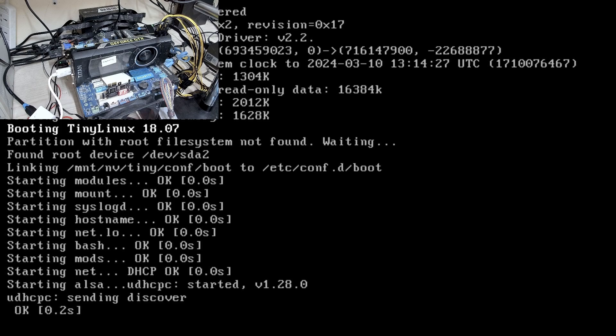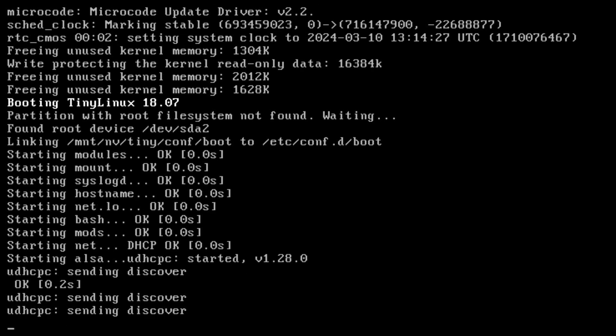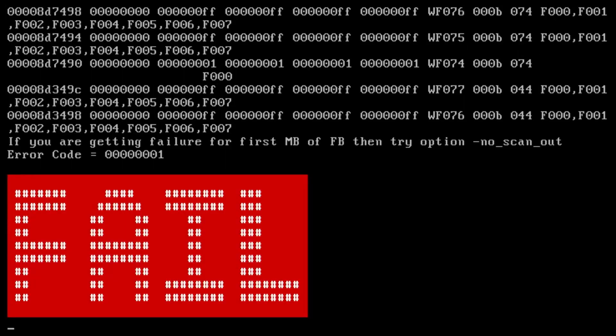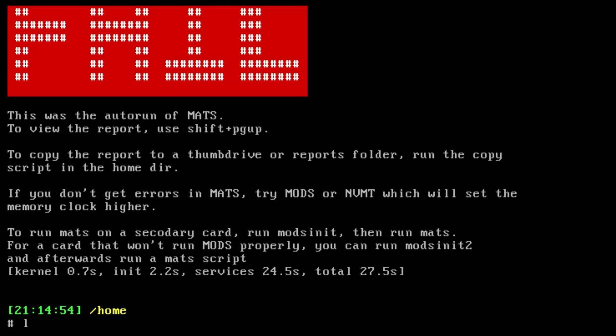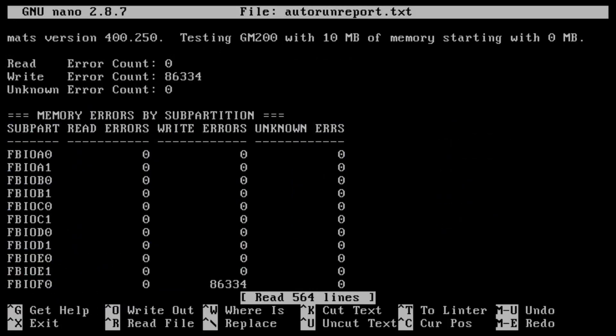Okay, let's run MATS. The image you're seeing right now is from the card itself and it's not through the internal display. I'm sure it's going to fail, so I'll just wait and see which error or which memory module fails. I'm going to open the autorun report — and there you go, we have an error on F0.